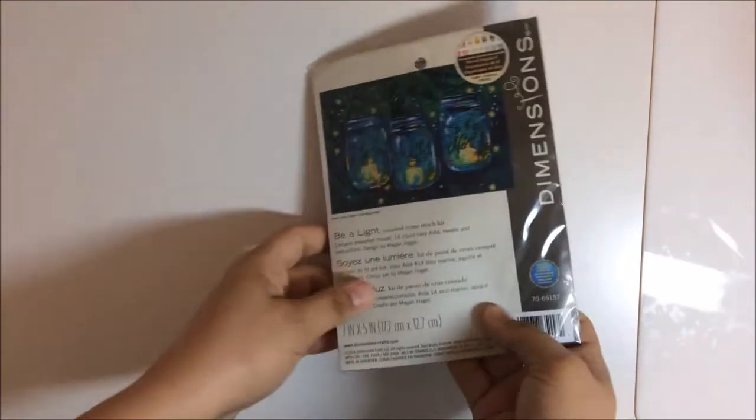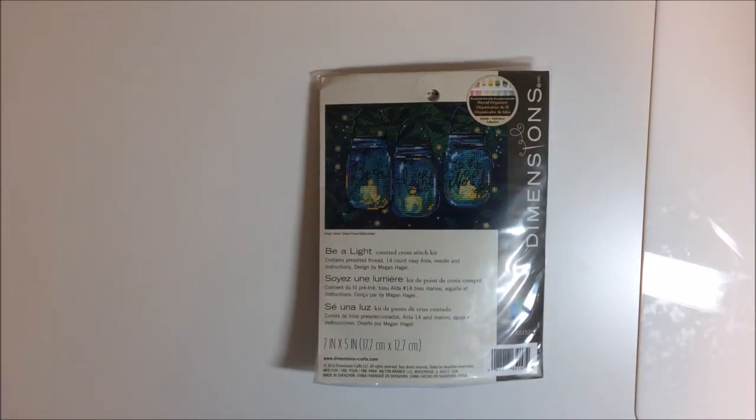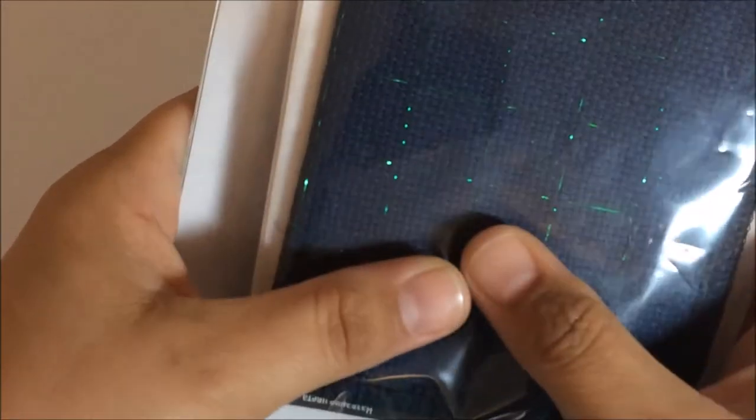The next thing I want to show you is a kit that I bought — I've liked it for a while and had it on my waiting list. It's the Dimensions Kit 'Be A Light Into The World,' which works really well with our school leadership theme. What I did was I gridded the dark blue fabric with a green silky sliver just to make the stitching faster, because I was excited about Stitch Mania but didn't want to start too early.